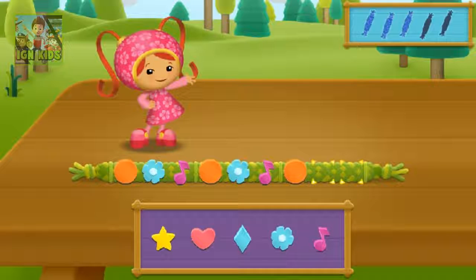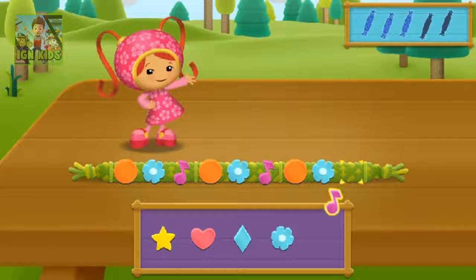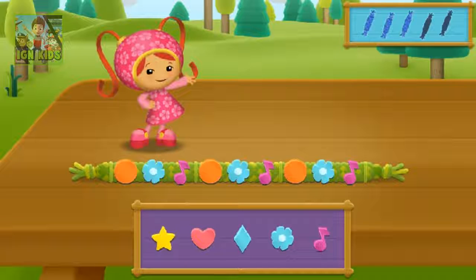The pattern is circle, flower, music note, circle, flower, music note, circle. What comes next? Flower. That's the right bead! Music note. Good job! Just a few more bracelets to go.